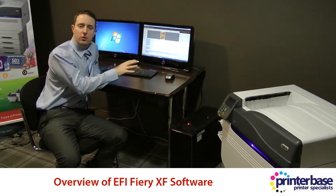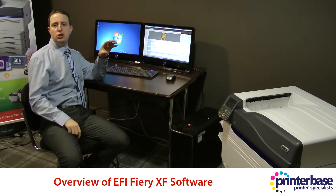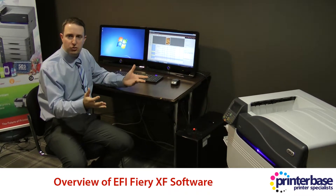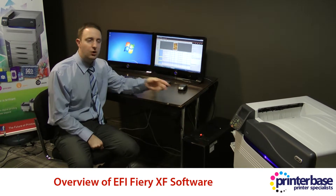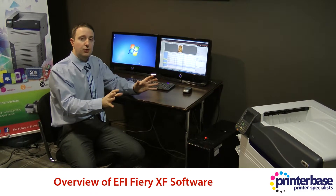Oki promotes it, but it doesn't just work with Oki — it works with all devices pretty much, and it allows you to colour match every device to a standard, the photograph standard being the most common. So the idea would be that you would have your artwork, you could print it on the Oki or any other device, and the artwork will come out looking pretty much very, very similar.